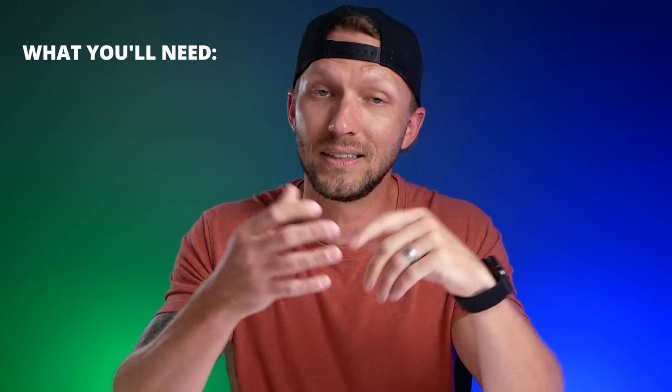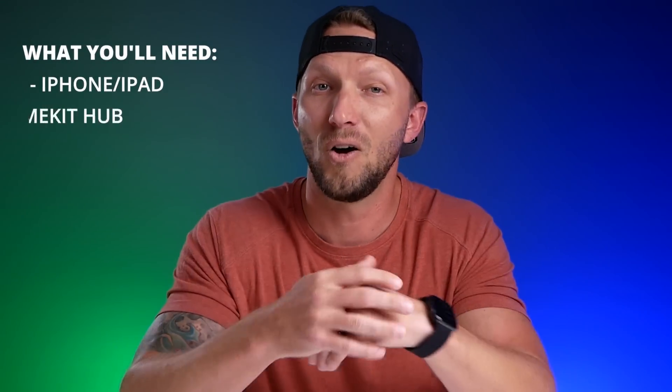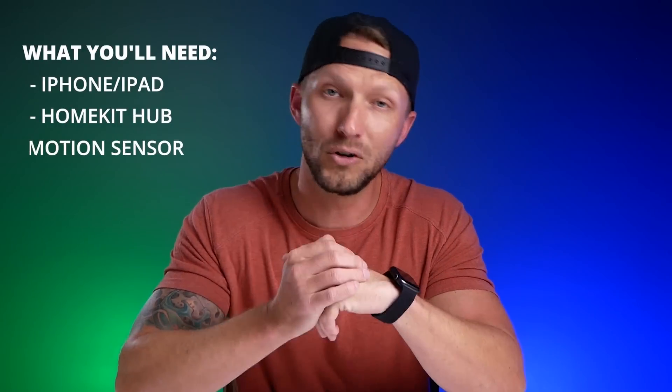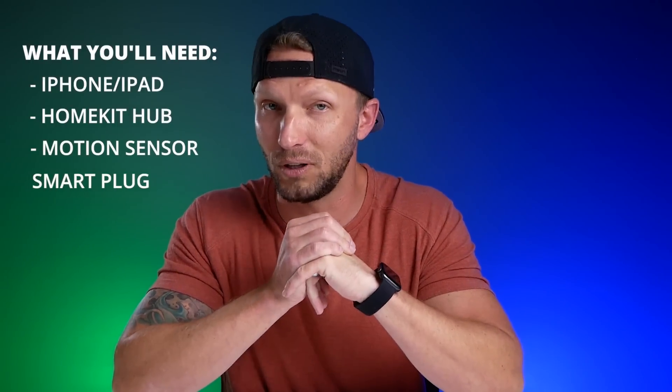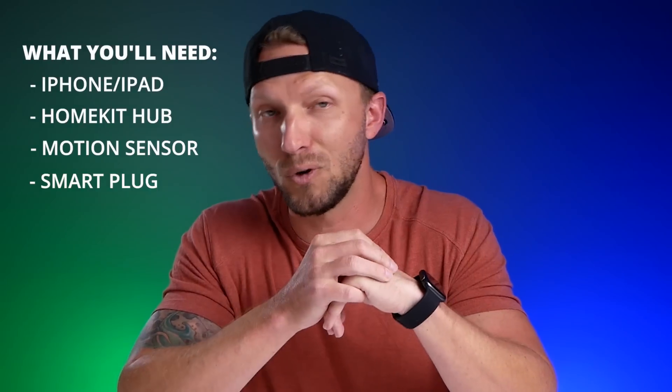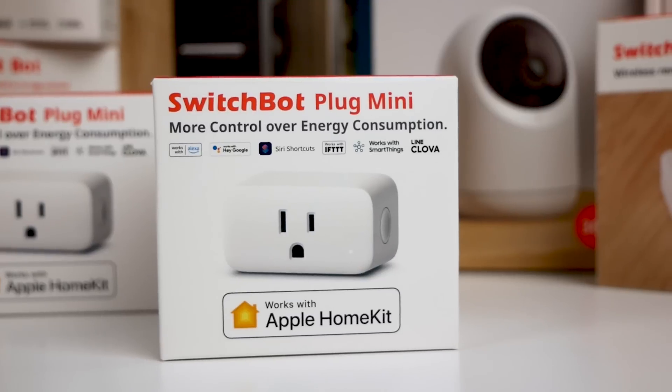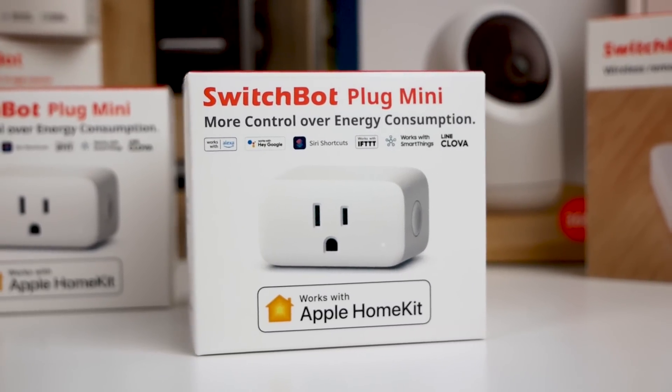I did find a pretty simple solution. All you need for this to work is an iPhone or an iPad, a HomeKit hub — being either an Apple TV or a HomePod — a motion sensor, and a smart plug. Any HomeKit motion sensor will work, and any HomeKit smart plug will work. I have here the new SwitchBot plug mini. Big thanks to SwitchBot for sponsoring today's video.